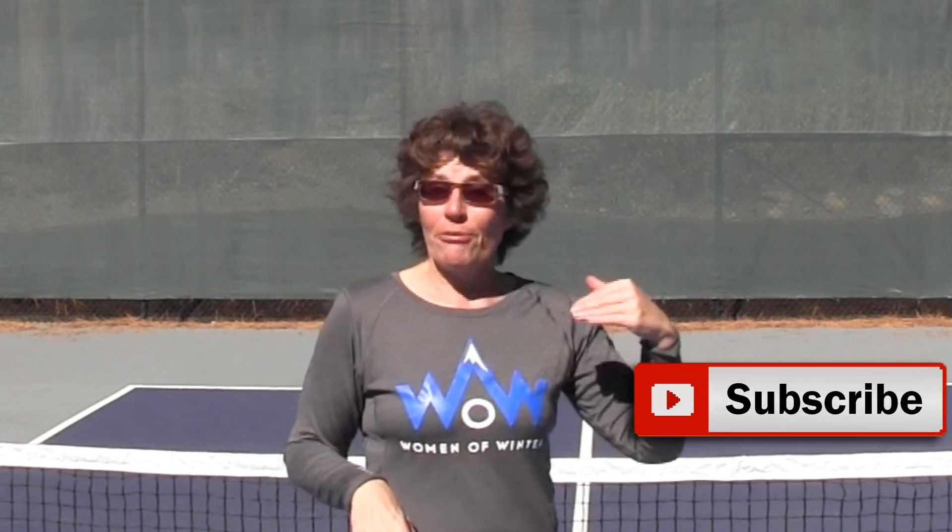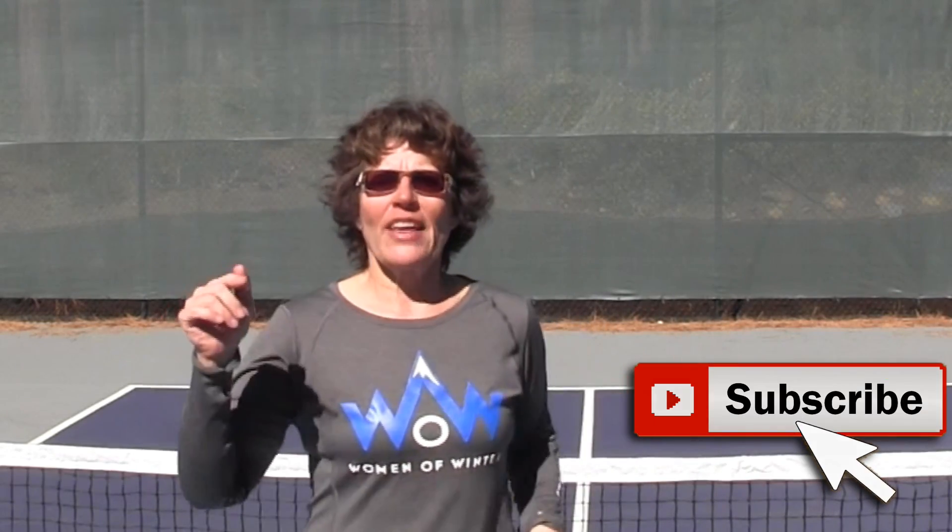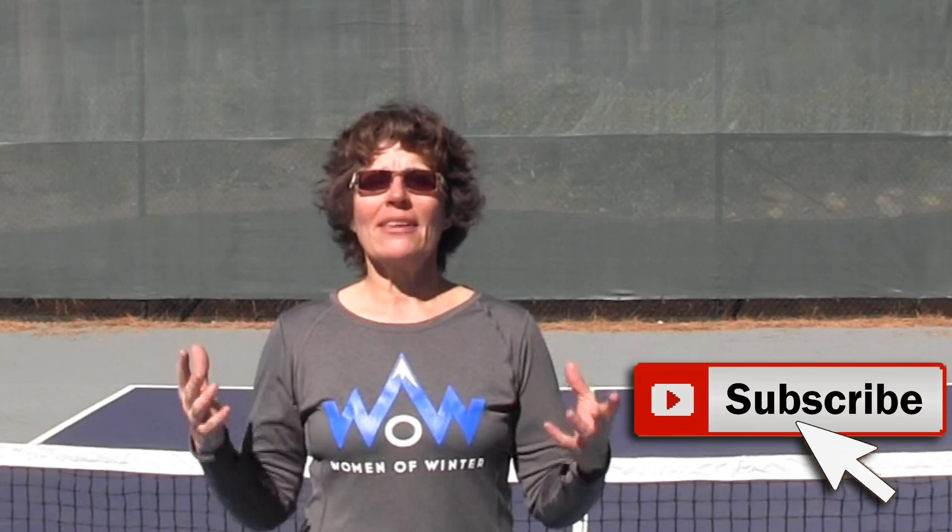Hey everybody, it's CJ Johnson here at Better Pickleball. We are dedicated to all things pickleball, from fitness to instruction to gear and everything in between, so that people over 50 can live their best life on and off the pickleball courts.